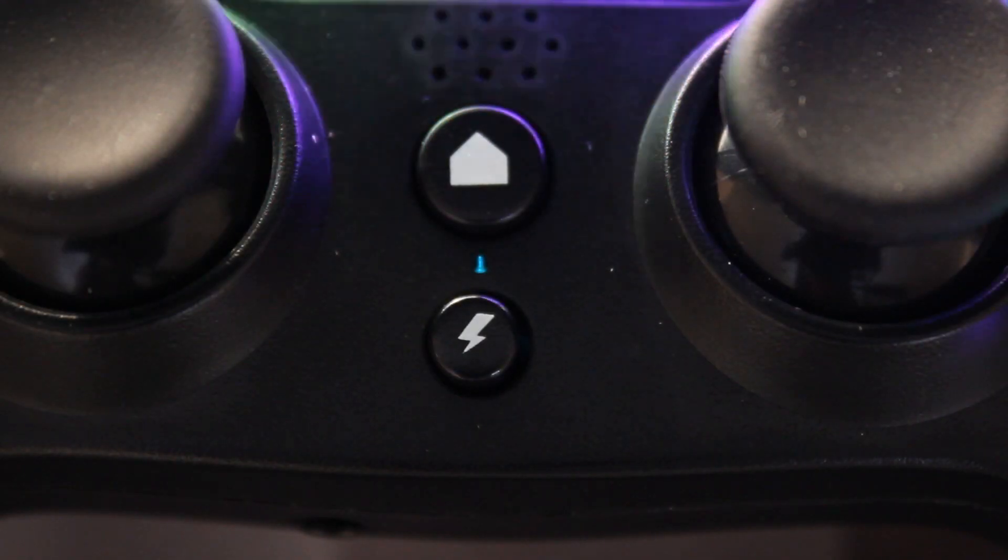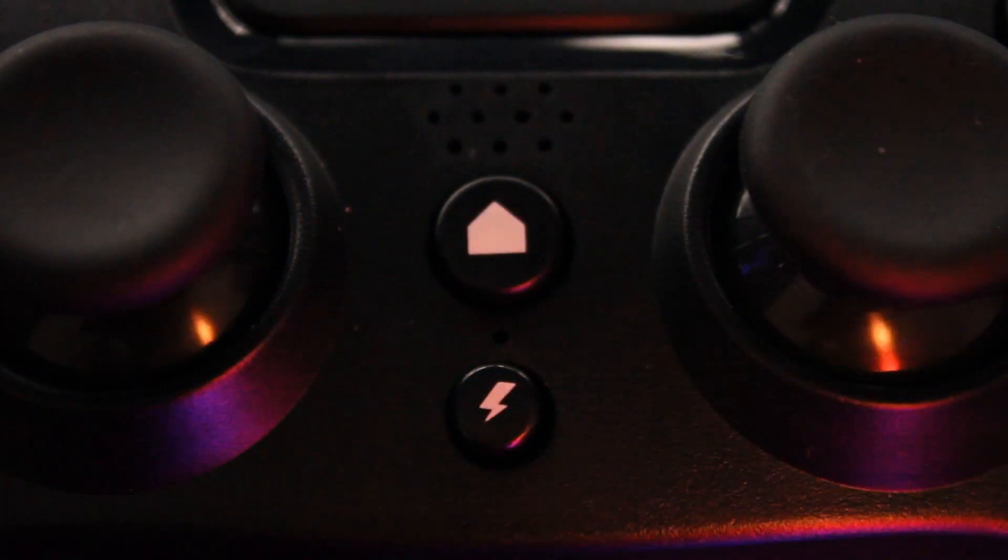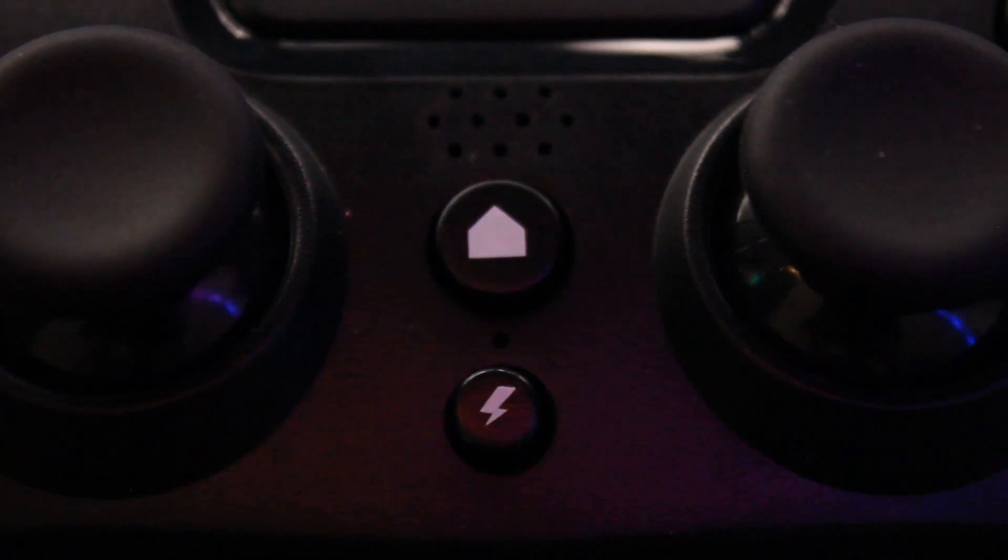Press them both together and you get a blue indicating light for pairing mode. Make sure you press them both together — it goes straight into pairing mode and then you pair your computer or PlayStation and it will work straight away. This button here is a turbo button. Other than that, it just feels pretty sharp, and there's obviously a 3.5mm jack for your audio.